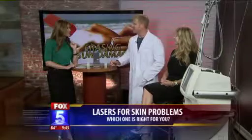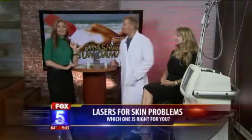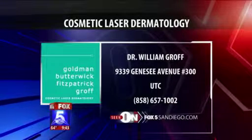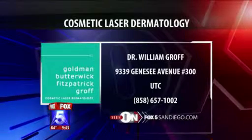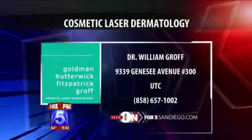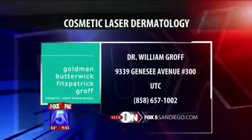Thank you so much for being here, Dr. Groff. We really appreciate it. If people want to contact you, they can at Cosmetic Laser Dermatology, located on Genesee Avenue in the UTC area. The phone number is on the screen, and we also put it on our website at fox5sandiego.com.